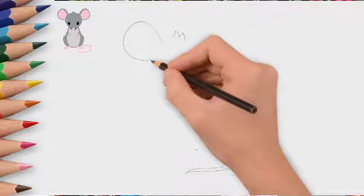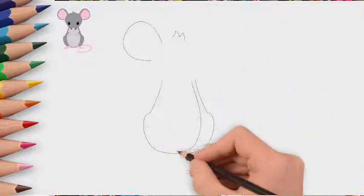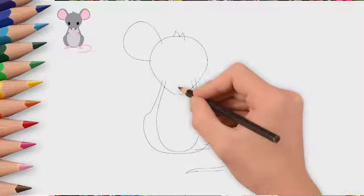How to draw a beautiful fairy mouse. Today we will draw a fairy mouse. She came to us from a fairy tale or cartoon.